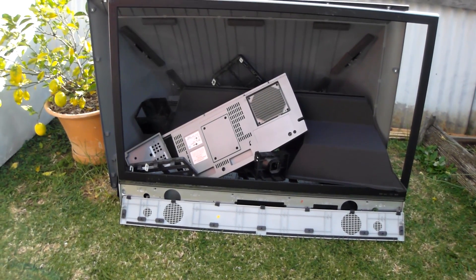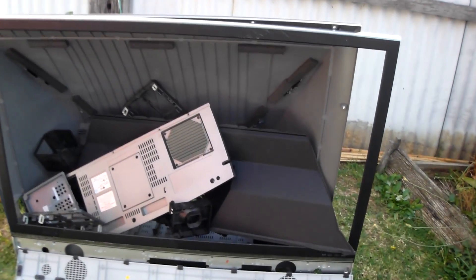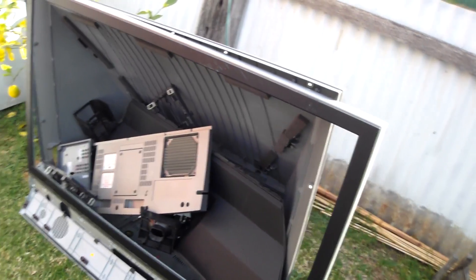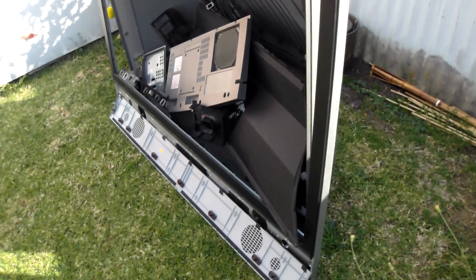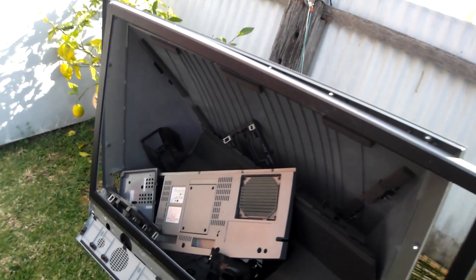So this is what we've got left over from scrapping a rear projection TV. There's the shell. All that is full of plastic — nothing in there is metal recyclable, just PPS and ABS plastics.